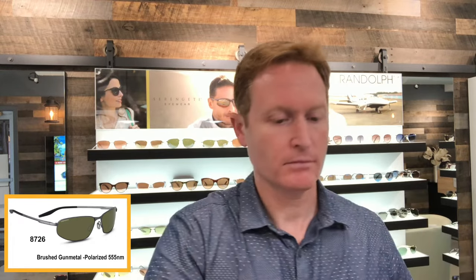The clarity is phenomenal. You also have the very sharp 555 nanometer green lens with the brushed gunmetal — very sharp. And there's the 555 nanometer blue lens with the brushed silver — sporty, very sharp. This particular model also comes in a blue lens with a satin black frame, for five total colors.